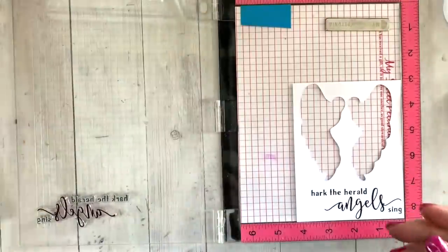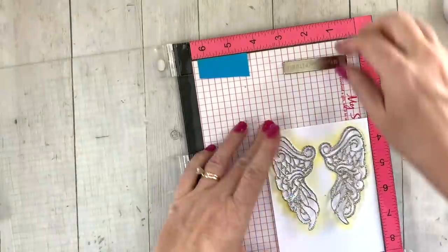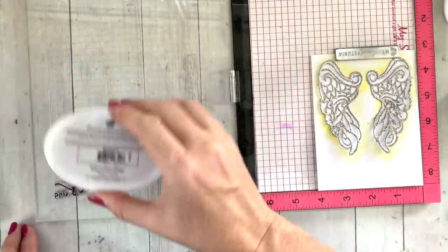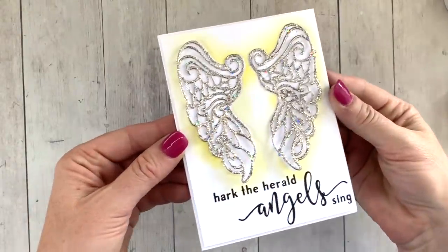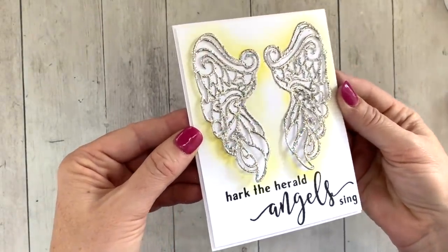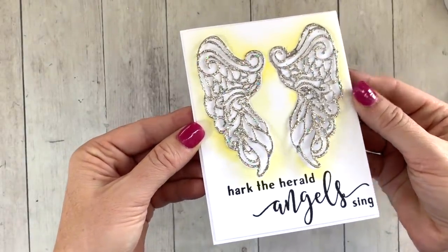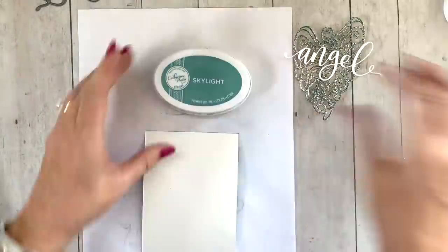I used 'Hark the Herald Angels Sing' from the sentiment set — a really great Christmas card sentiment. I used the negative from when I die-cut the wings as a template to line things up really well, then brought in my full card. I didn't fully adhere the wings all the way down because I wanted that extra dimension — kind of a floating effect.